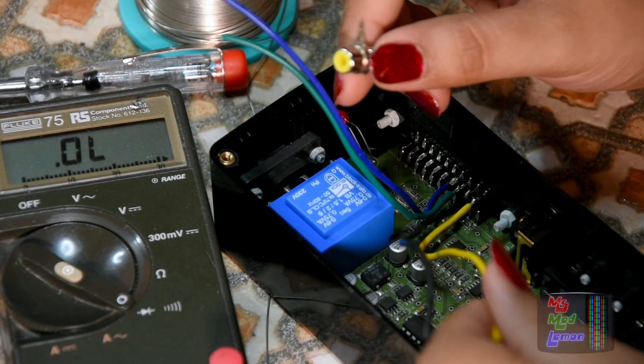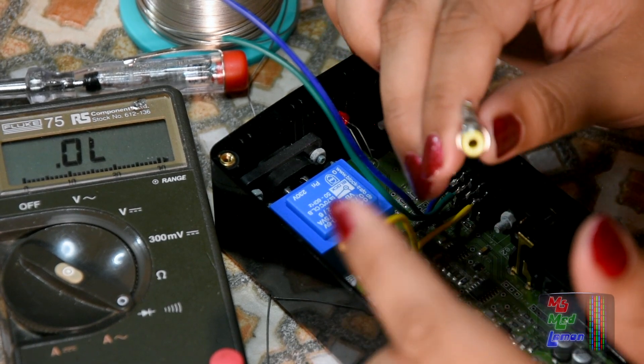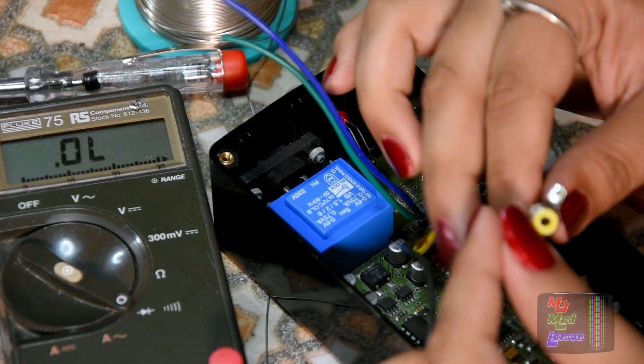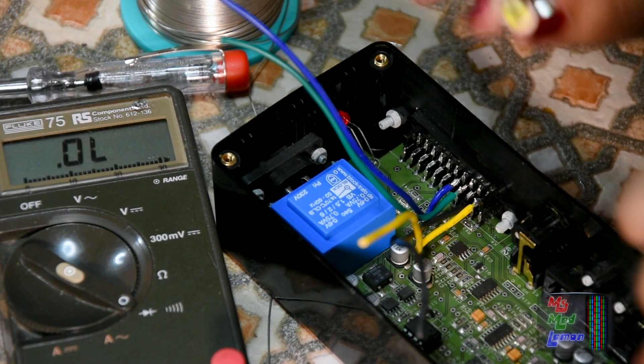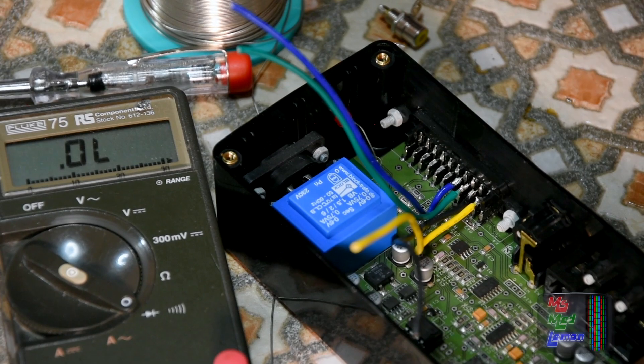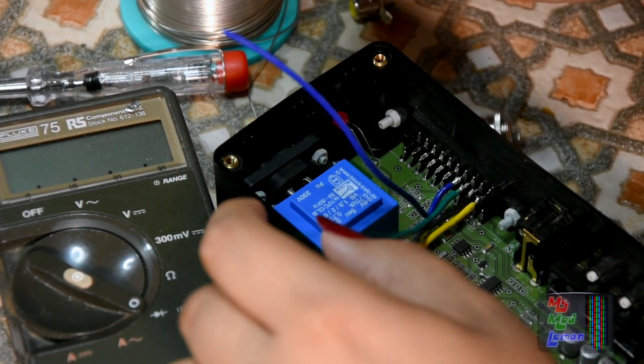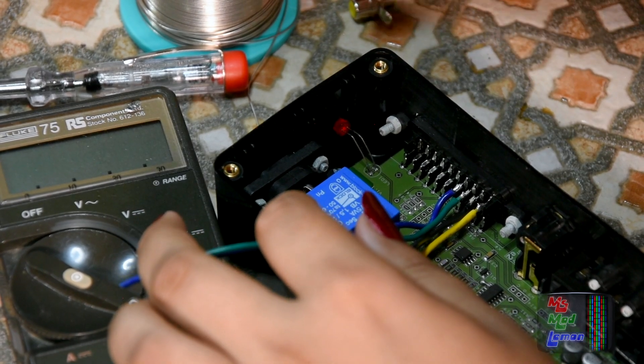Don't get it confused with sync on composite, which is sync on composite video. It's confusing, but once you get your head around it, it's fine. You start understanding everything.